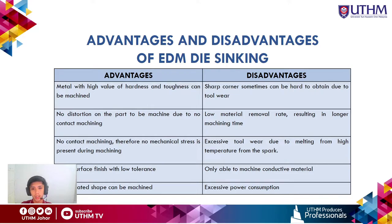The advantages of EDM die sinking include: metals with high hardness and toughness can be machined; there is no distortion on the part due to non-contact machining; no mechanical stress is present; good surface finish with low tolerance; and it can machine complicated shapes.